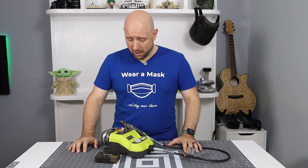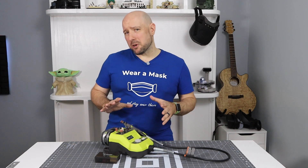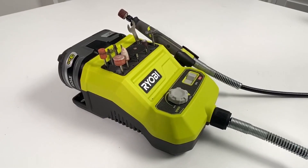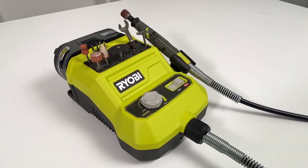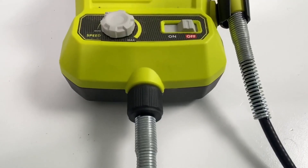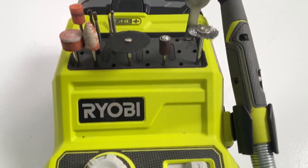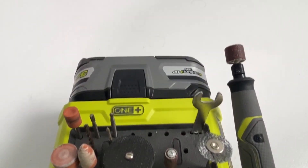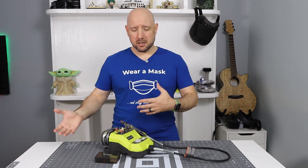The third tool in the lineup is the Ryobi Rotary Tool. This one is a bit more expensive than the other tools — it comes in at about $80 retail, which is quite a bit more than you'd spend on a wired rotary tool. You can get a decent wired rotary tool for about $40. However, this one does have some significant advantages. The first is obvious: it's battery-powered, so it's untethered like the glue gun. You can take this to your project instead of dragging extension cords or moving your project to the wall. This thing will go anywhere you can go.